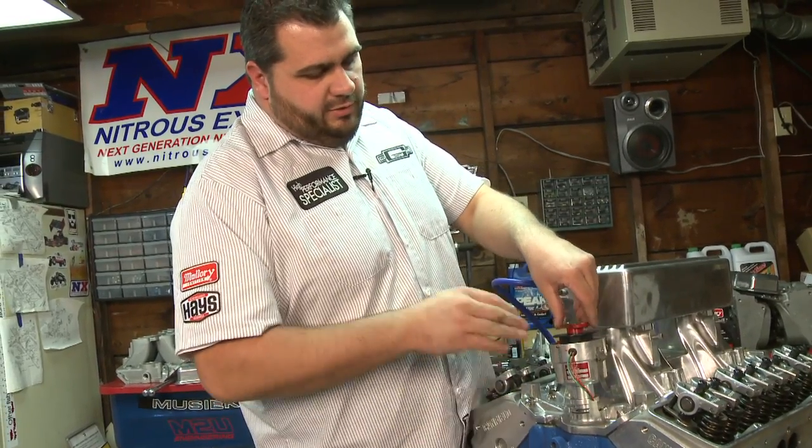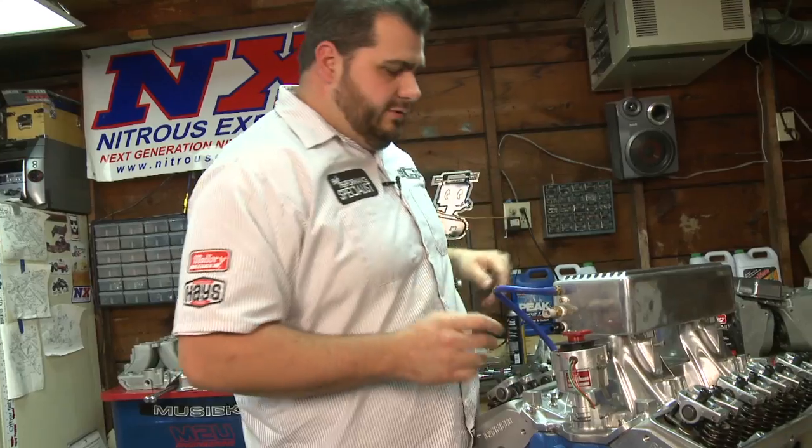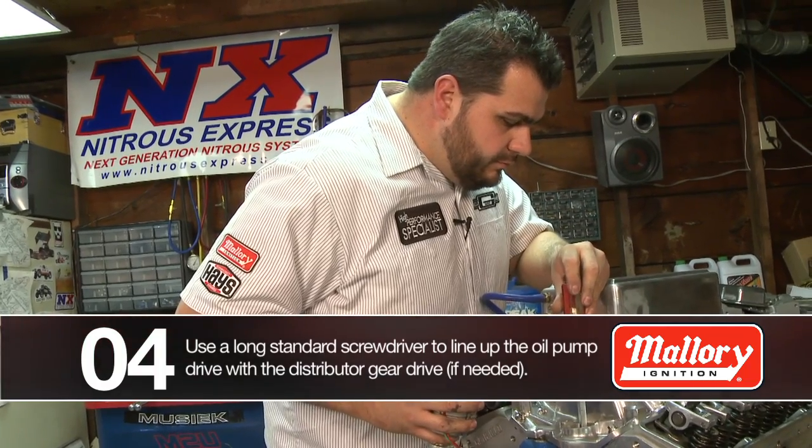So we're lined up with the cam gear, but we're not dropping down all the way. That's because the oil pump shaft and the distributor are not lining up. So what we want to do is pull this out, take a long screwdriver, and you can see down in here where your oil pump shaft is.